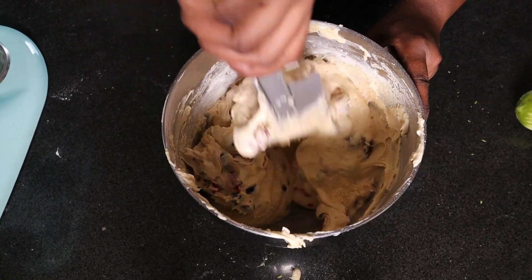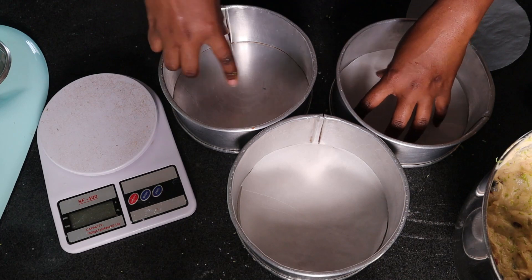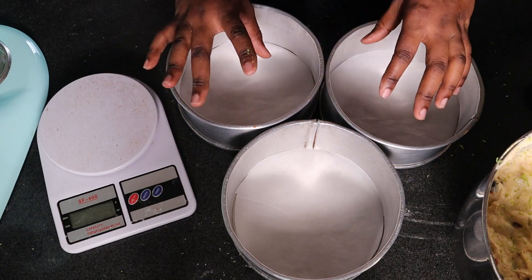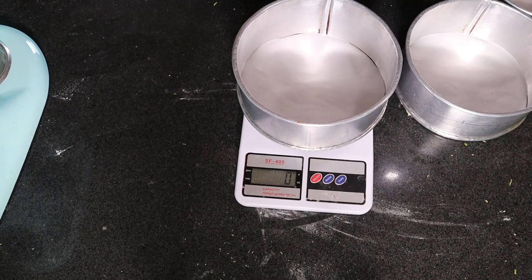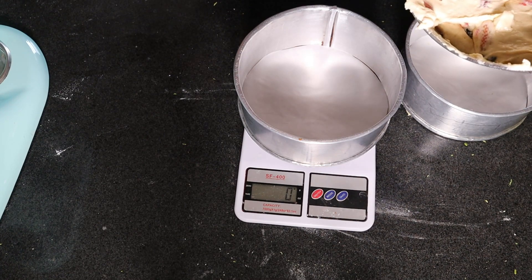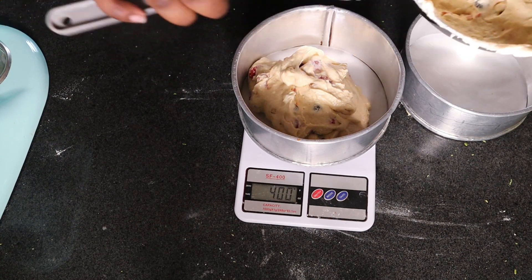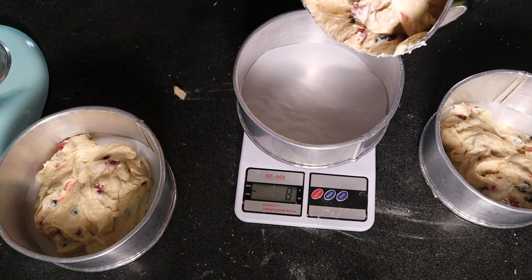Now to divide this between my prepared baking tins. I line with parchment — this is just my preference. However, you can grease with margarine or unsalted butter and dust with a little flour. I'm using three seven-inch tins; I want my cake to have a bit of height. I'll start with about 400 grams per tin — I usually do 310 to 330, but the berries have added weight. This batter is also perfect for mixed berry cupcakes. Using the back of a spoon, level out the cake.